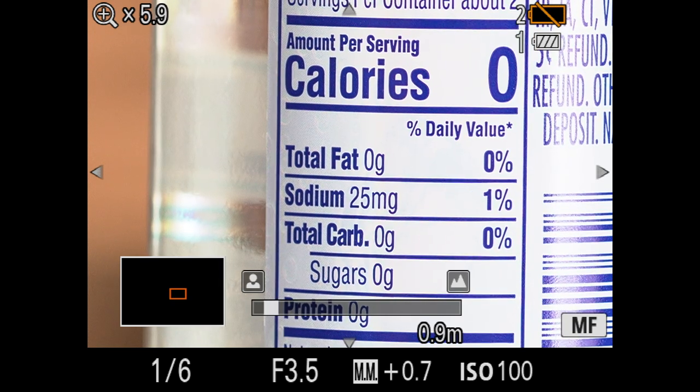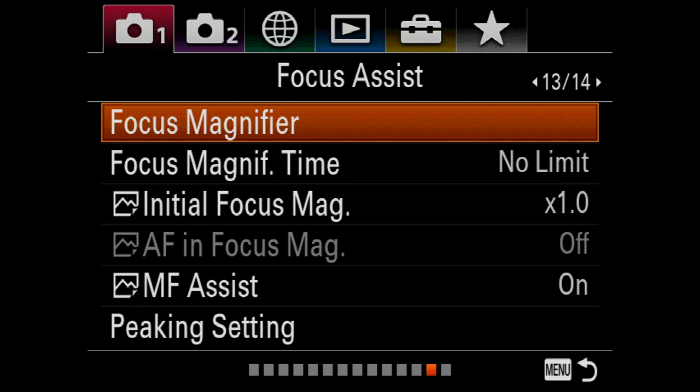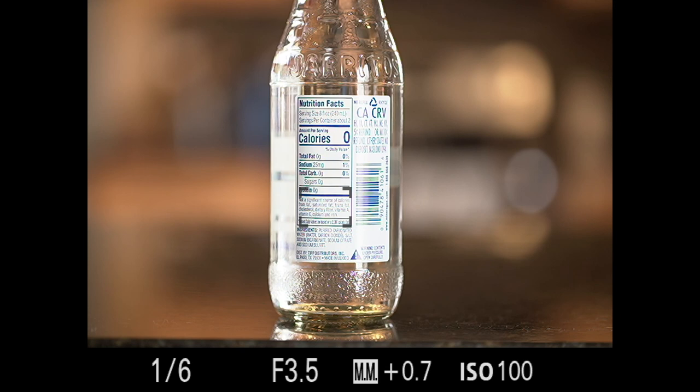On the a7R III, Manual Focus Assist is similarly found in Camera Menu 1 at page 13, and it's set to on. These are very powerful ways to achieve hyper-accurate manual focus on Sony cameras — DMF, Manual Focus Assist, and Focus Magnifier — great for landscapes, still life, and macro work. Not enough Sony users know about these features. I hope this tutorial was helpful, and please let me know if you're interested in other Sony system techniques. Stay healthy and safe!